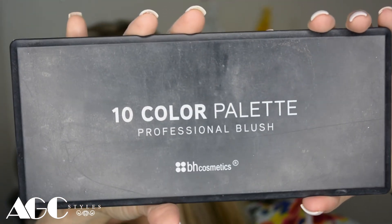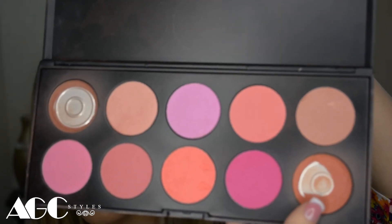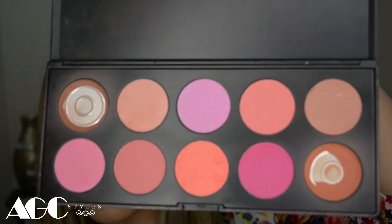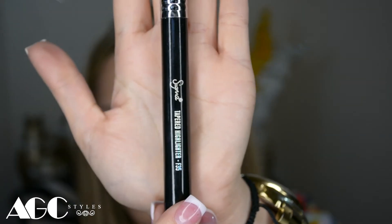I'm going to use a blush palette from BH Cosmetics and I usually mix almost all the colors. I apply the darkest color towards the middle of the cheek and then the lightest — a pinkish color — on the cheekbones so they pop when you smile. Then I'm going to use a highlighter from Sephora with the bigger tapper highlighter brush, placing it on top of that cheekbone wherever you put the bronzer. You can also put a little bit on your nose to give it a glow, and this is how it's going to look — I just love it.